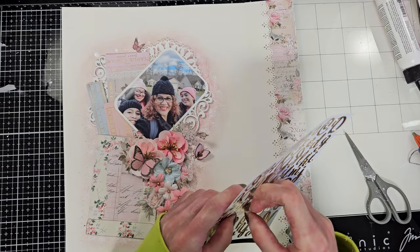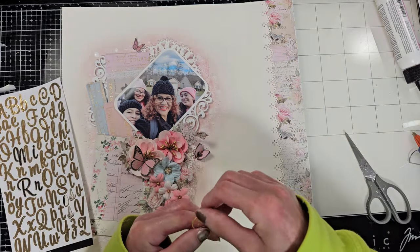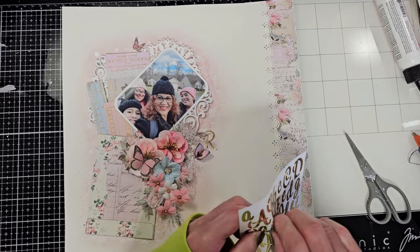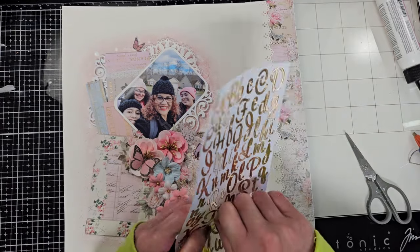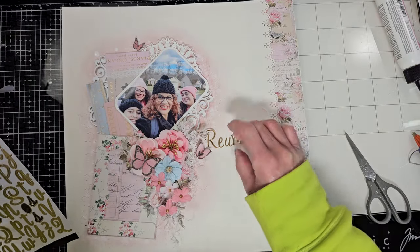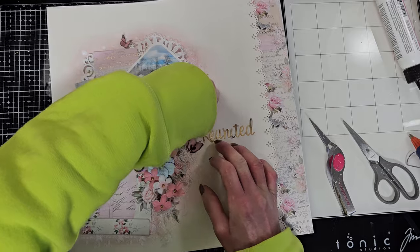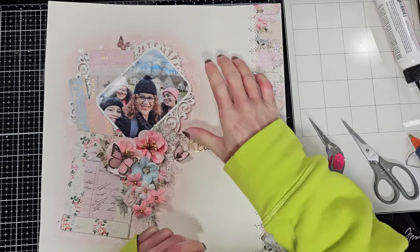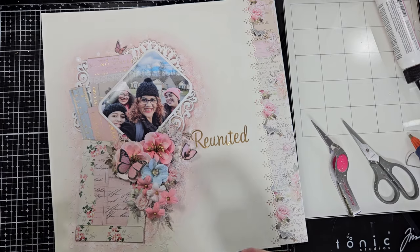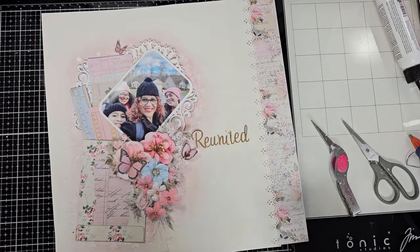Now I'm going to make my title. I'm using the alphabet that came in the January limited edition kit, and I'm going to put the word 'REUNITED' because finally we are reunited. My sister hadn't seen my kids — I think it's been about 10 years that she hadn't seen my daughter Paola. Finally they were reunited, and Paola was so happy to have her 'tt' — her auntie. 'Tt' is like 'auntie' in Spanish. She was so excited to have her cousins and her auntie with her.